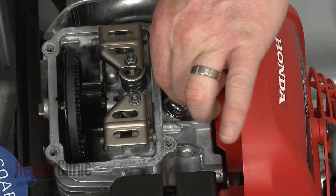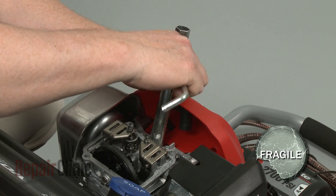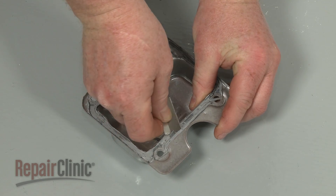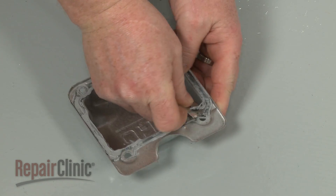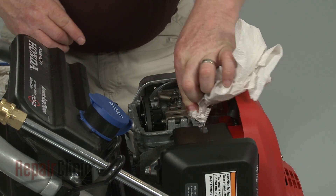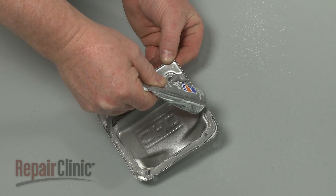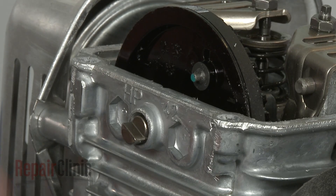Replace the spark plug — be careful not to over-tighten the plug. Use a razor to scrape off the old sealer from the valve cover and cylinder head, then clean the sealing surface. Apply new sealant to the valve cover.